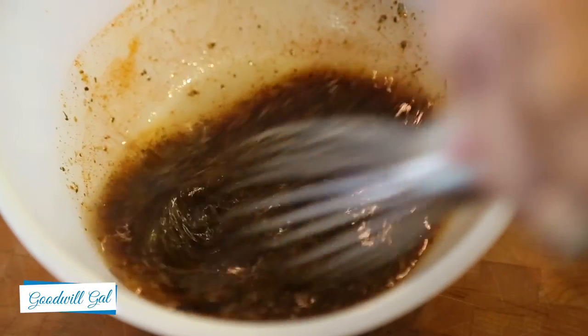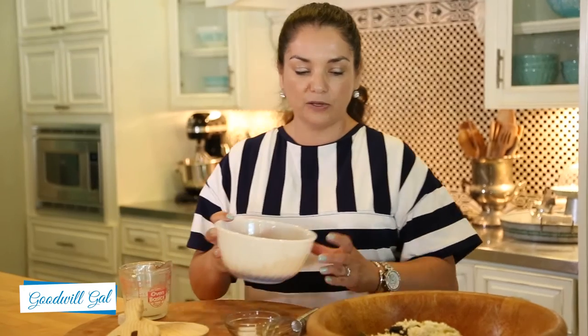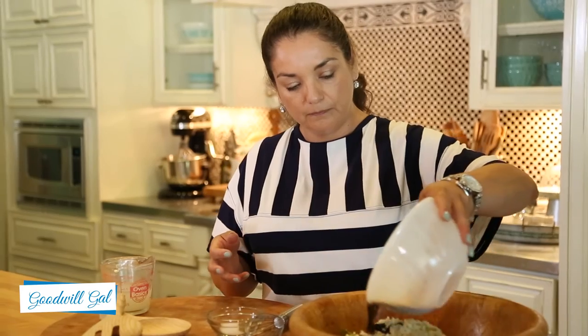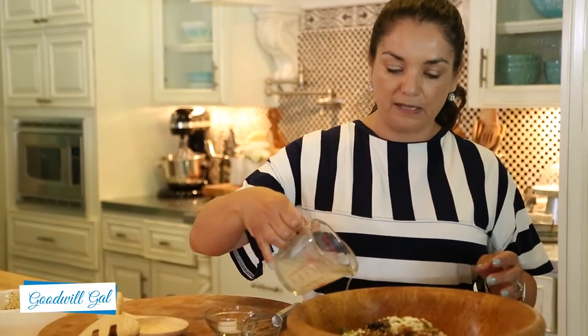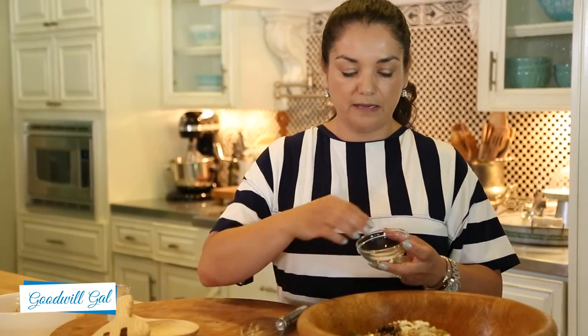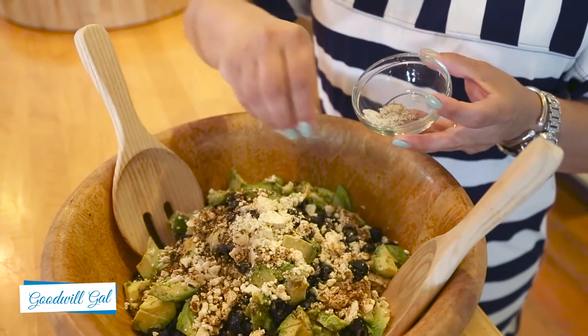Now I'm just going to whisk it together. All right, I've got it all whisked and I'm just going to pour it into the bowl. Now remember that half cup of pasta water I had you set aside — I'm going to add that to the pasta right now, along with some salt and pepper to taste. And now I'm going to toss it all together.